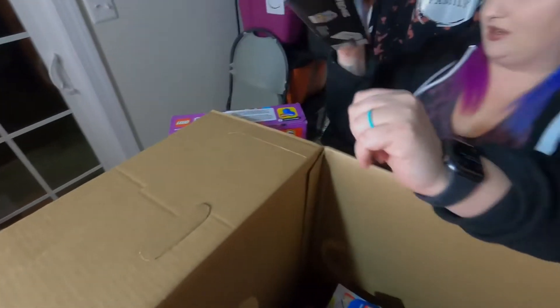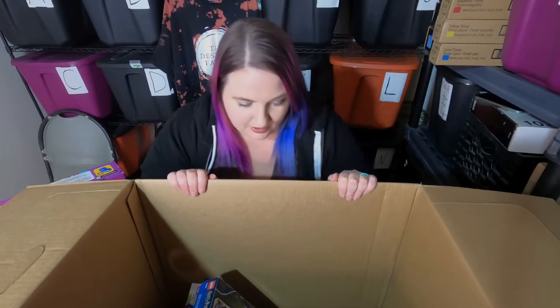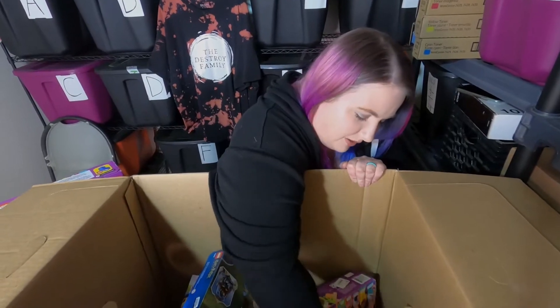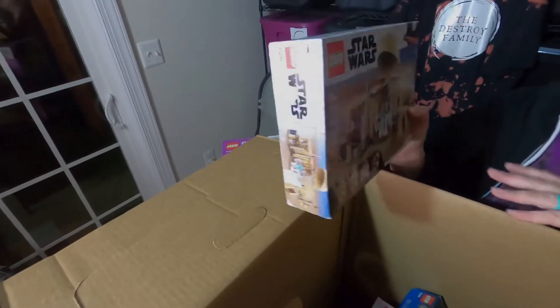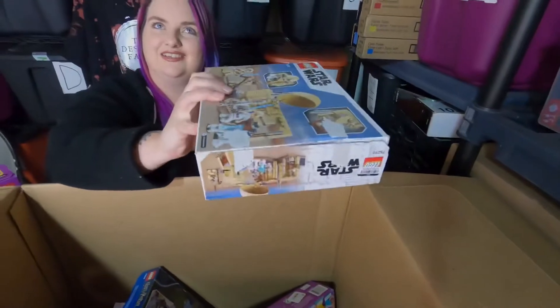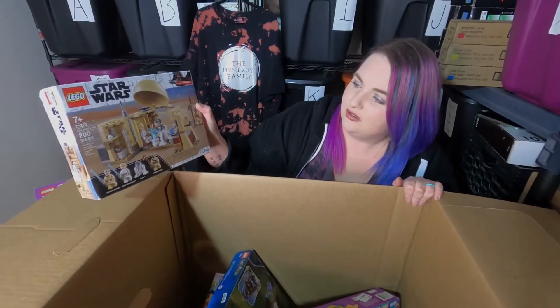Doing all these unboxings and selling Legos has given me a new appreciation of Legos — I build them with Damian our son all the time. We're gonna be a Lego family for sure! We got some of my favorite ones — Star Wars — this is Obi-Wan's Hut. This one is re-taped and loose, but that's okay, it's a really cool one.